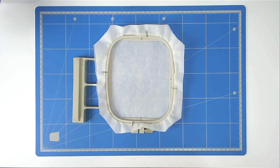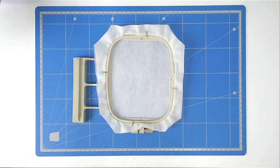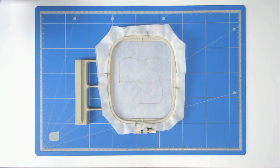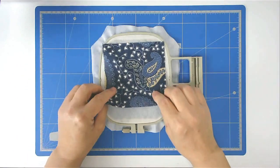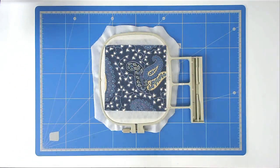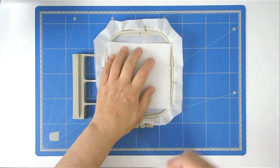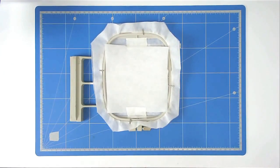Load file B into your machine and hoop and pin your two layers of wash away stabilizer as you did before. Load your hoop into your machine then stitch round number one for your placement outline. Turn your hoop over to put the backing on, place it over the outline and tape it in place, then pop your batting on and tape it down. Pop your hoop into your machine and stitch round number two to secure it.